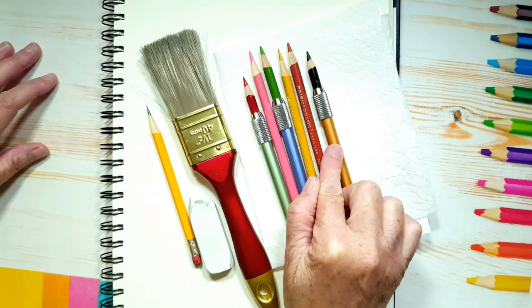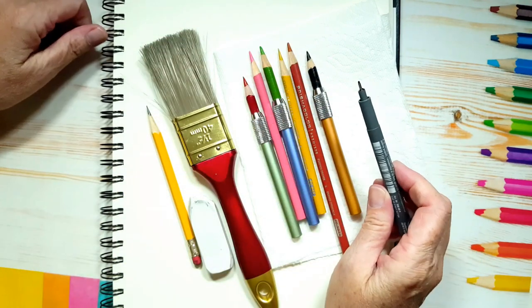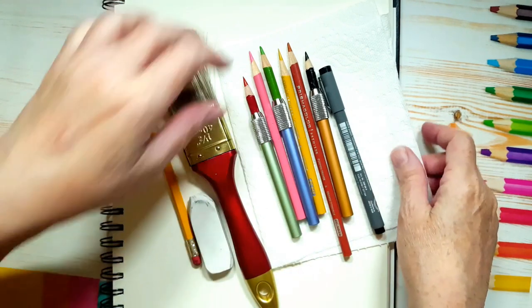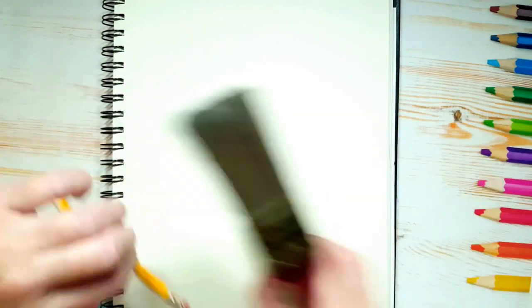You also need black. You could either use a black coloring pencil or a fine tip black marker. So those are all the supplies you're going to need. Let me clear off my workspace — my canvas — and we can begin.